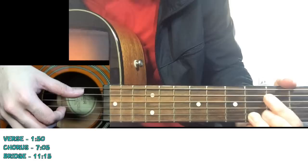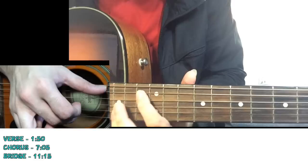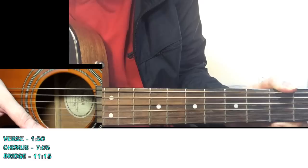This riff is actually played on all the verses - for the verse you keep playing this riff. You do this for the verse, and then you go to the chorus of the song.